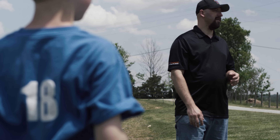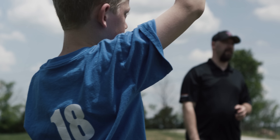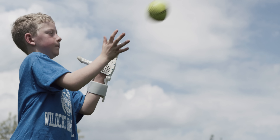Luke is my son. He is my fourth child out of seven. He was born with no fingers on his left hand. It's called symbrachydactyly. It's developed in the womb.